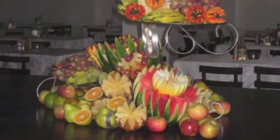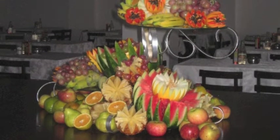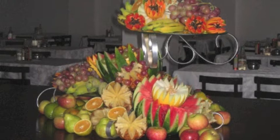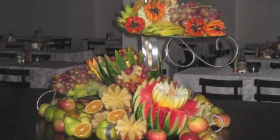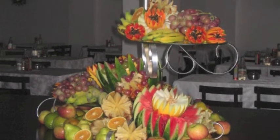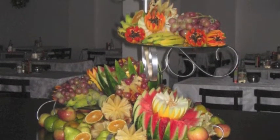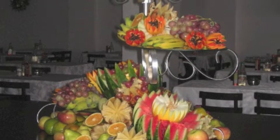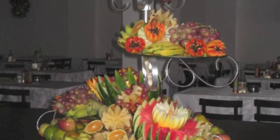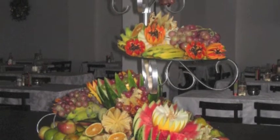But before I start, let's have a look at this picture. As you can see, these fruits are very beautiful, is it true or not? But it fits well for a big event like a wedding, for example. But when expecting guests, it can be a mistake if you prepare a table like that for your guests.